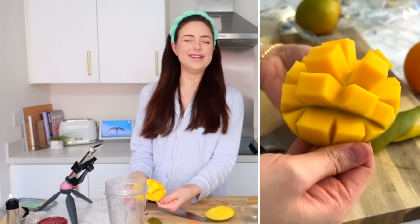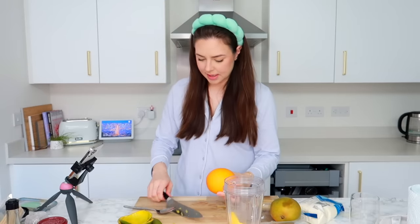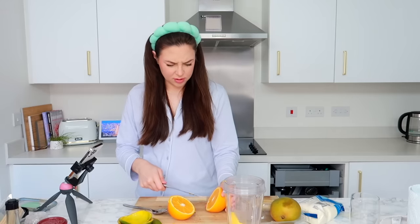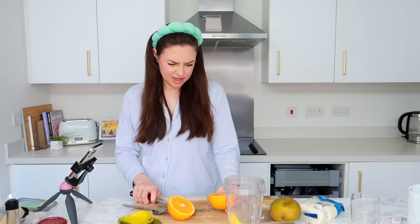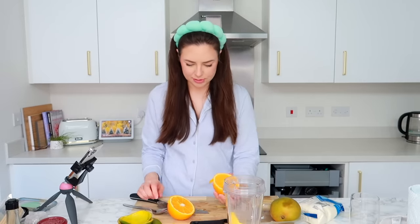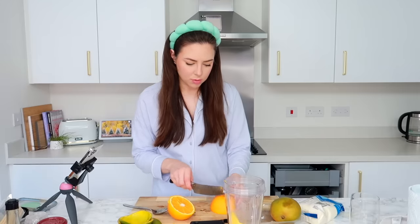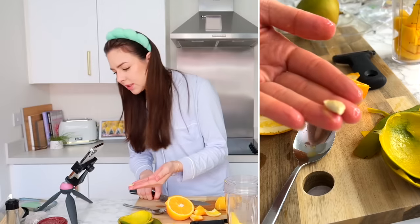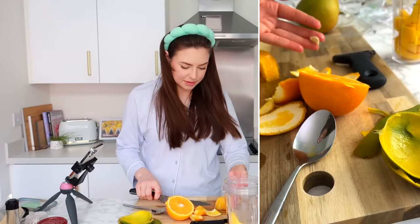I feel like I'm filleting a fish, and I've never filleted a fish in my life. Actions have been performed by a professional. Look at that — we have a whole mango in here. Now I'm going to chop up an orange. I'm actually not entirely sure how to get an orange out. My brain has just gone. I cannot think about a better way to do this. A little brain fart. That is a huge pip — look at this.